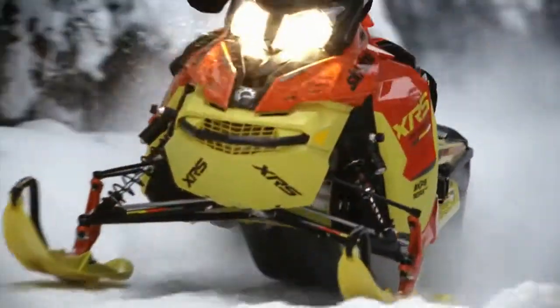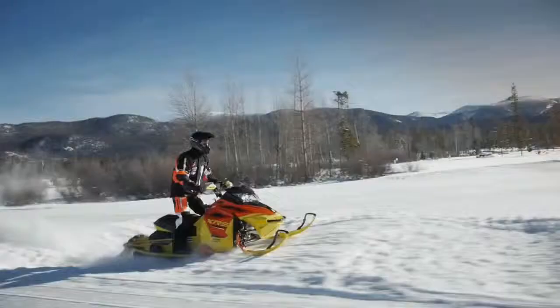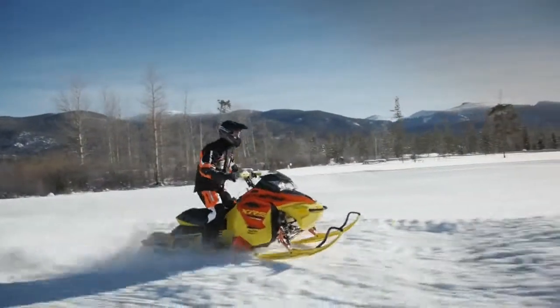You especially notice these benefits riding a really nasty stretch of trail. You're confident the front end will go exactly where you pointed, and the R-Motion rear suspension will take care of the rest.